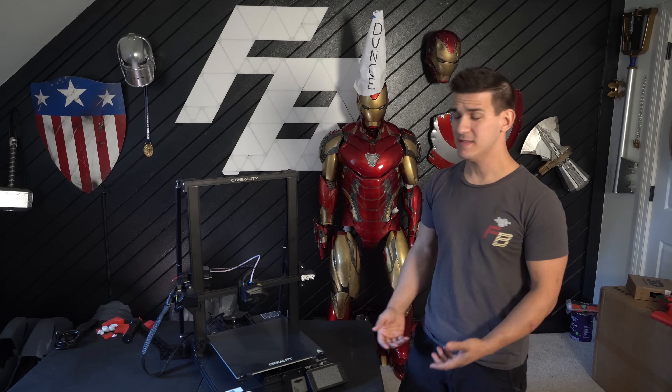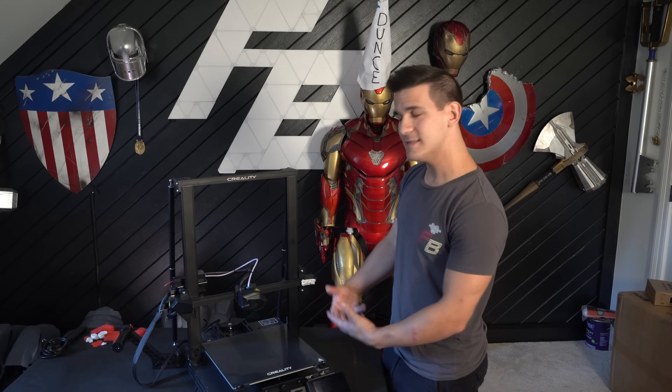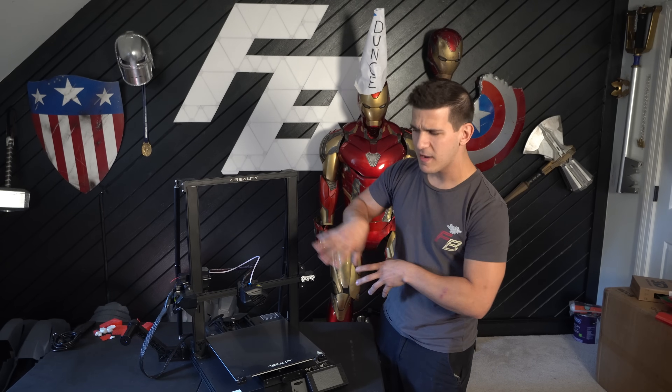It takes about 10 to 15 minutes to build — it's very simple to assemble, and Creality is very good with that. This is very similar to the CR-10s Pro V2 or really any CR-10. There are just some bolts that bolt the gantry up, you plug in a wire, put the braces on the back, plug in some other things, and you're ready to go. But that's when the problems start.